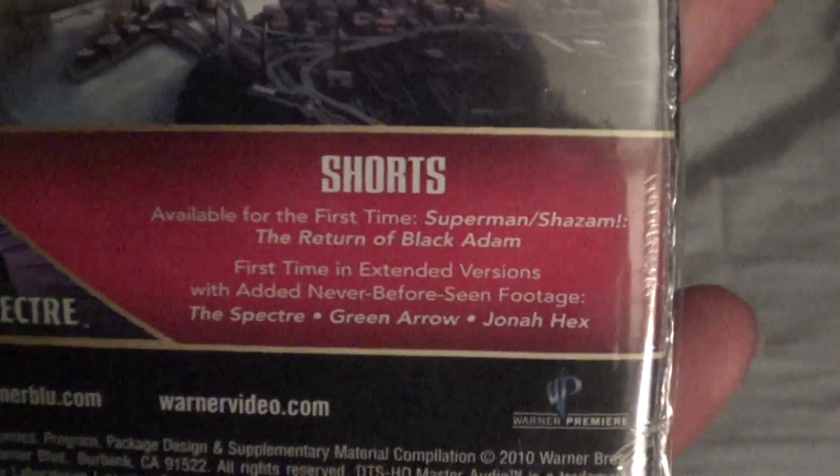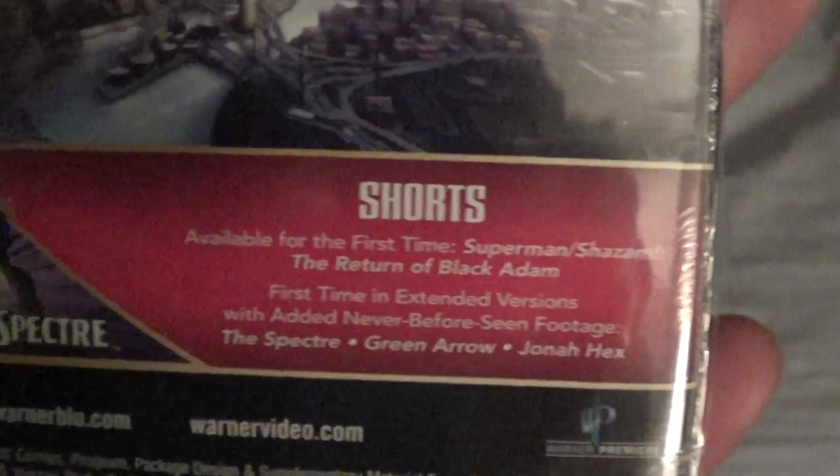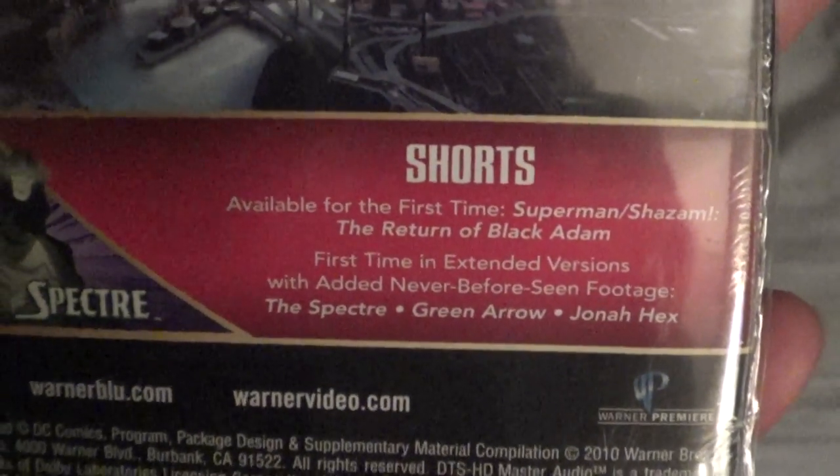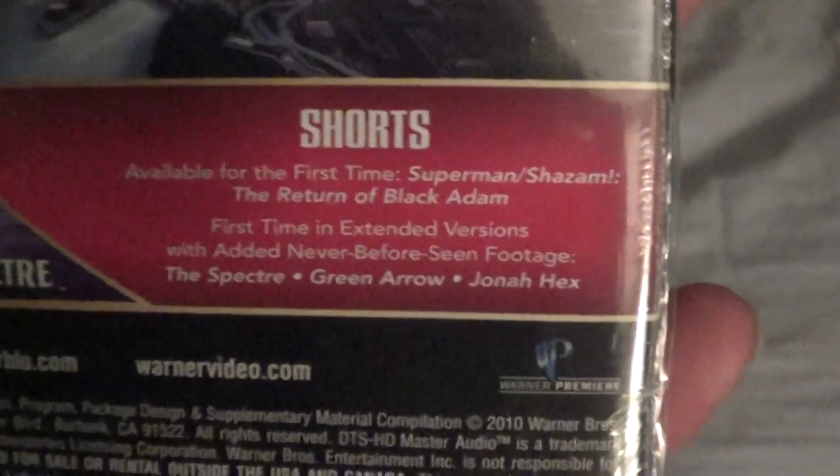On the back, you have the shorts available for the first time — Superman Shazam: The Return of Black Adam — for the first time in extended versions with added never-before-seen footage: The Spectre, Green Arrow, and Jonah Hex.